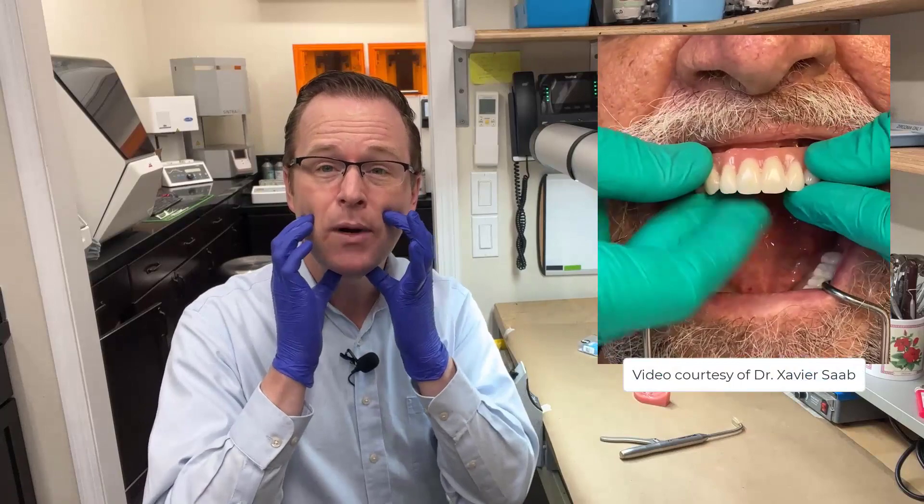So then you say to me, but how do I insert this prosthesis? I recommend going ahead and just trying it with your fingers first — taking your prosthesis, snapping it into place. Once you've tried snapping it into place, have the patient bite into occlusion, and then you can use a couple of other little aids to ensure that your prosthesis is fully seated down all the way.